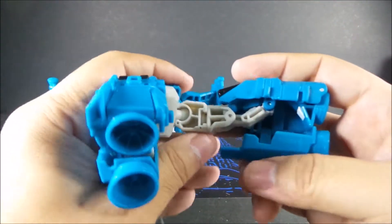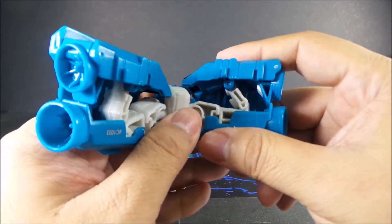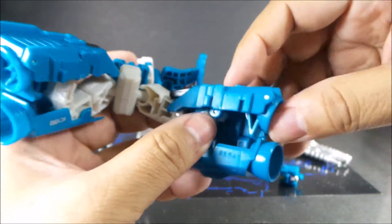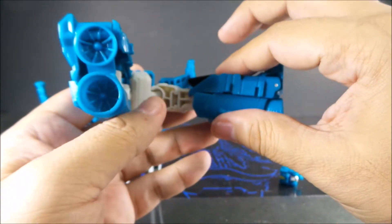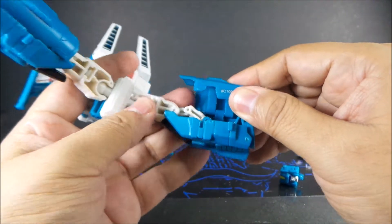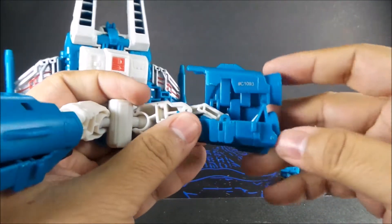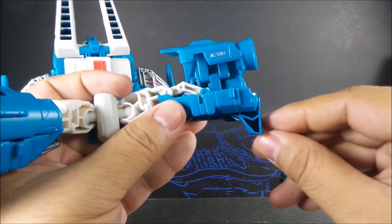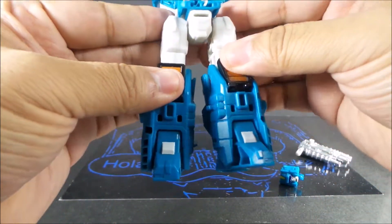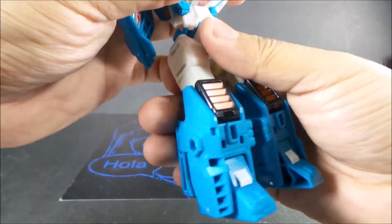The legs are kind of sandwiched in — pull them out, pull out the leg, and close the lip. Same thing here — pull the leg out, push the leg forward, then close it off. That's his legs — looks good. Gotta turn this thing around. There's his leg.